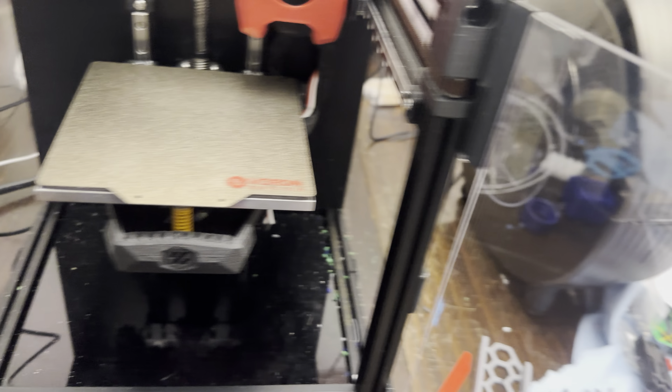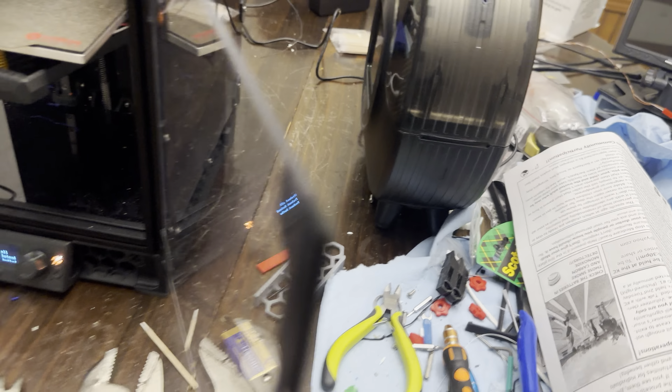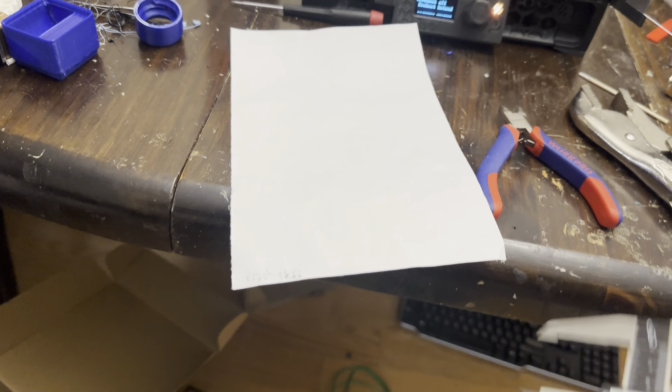Generally, a sheet of paper is about 0.1 millimeters thick, which is just about the right height for the nozzle to be away from the bed. Let's just test it — I've got some calipers here, and I've got the sheet of paper I normally use. Let's just see how thick it is.